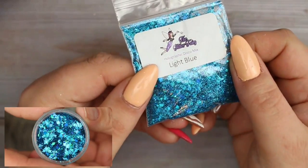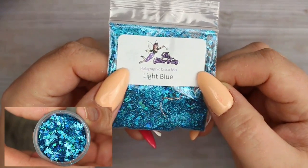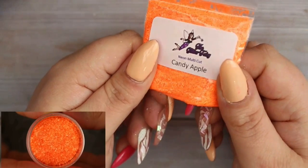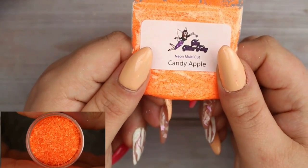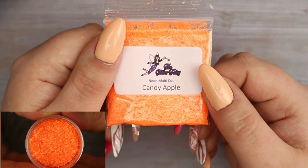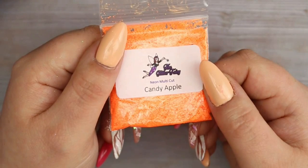Next I got this holographic disco mix in light blue - it's got so many shades of blue, lots of different shapes and grades of glitter, with a gorgeous iridescent feel. I think this one is going to look absolutely epic on the nails. Then I got this neon multi-cut Candy Apple - it is so bright and in your face, perfect for summer nails.